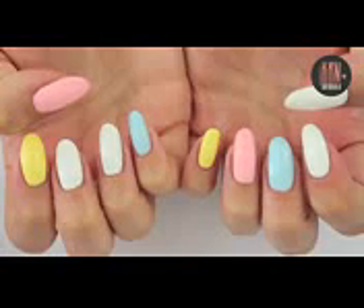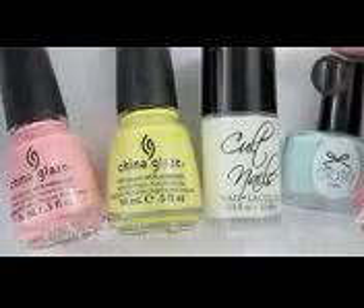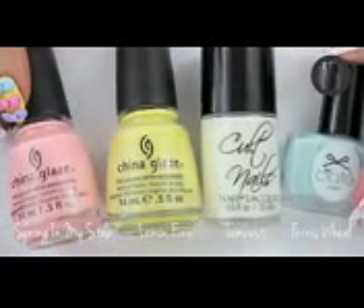Meanwhile paint your nails in these colors. I already applied a layer of top coat. Here are the products I used.